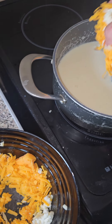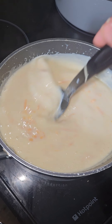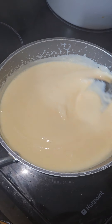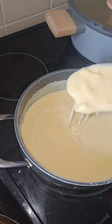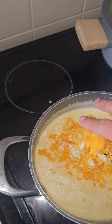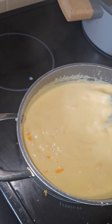More cheese. Keep stirring. The cheese will melt. You don't want to put it all in at once because the cheese will cool the sauce down too quick — it will take ages then for it to melt. More cheese in again. Keep stirring, and this will be the nicest mac and cheese sauce you will ever try.